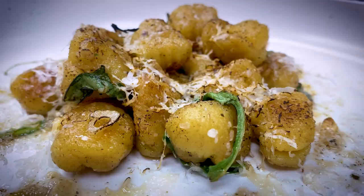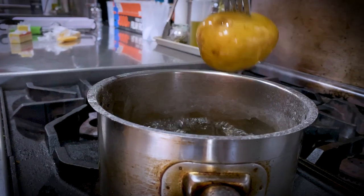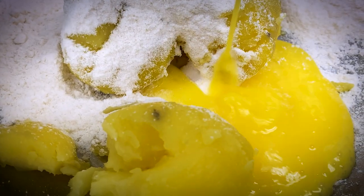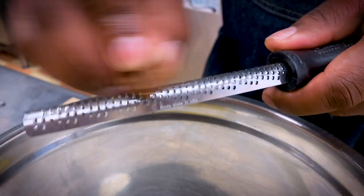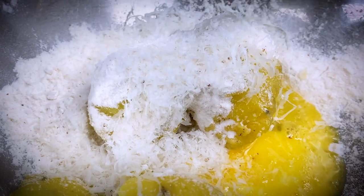Number three: gnocchi. First, let's soften up the potatoes by boiling them until they slide off the fork. In a bowl, take your potatoes, add flour, egg, nutmeg, and cardamom. Don't forget your salt and, of course, some cheese.